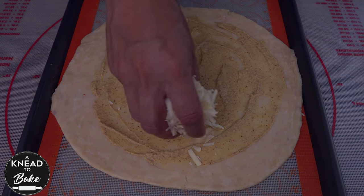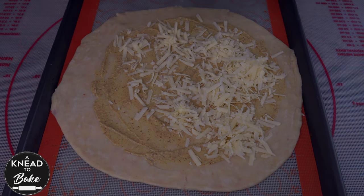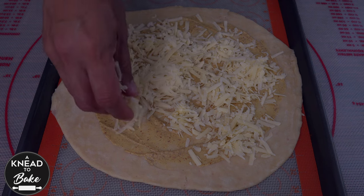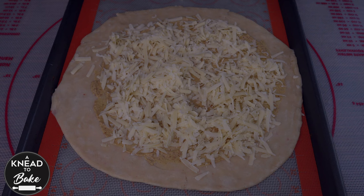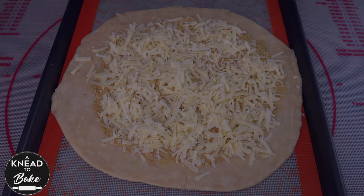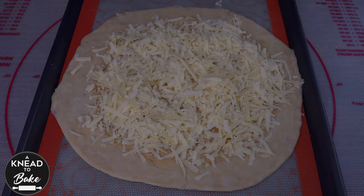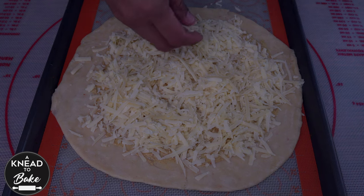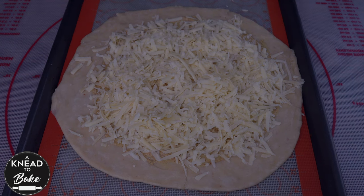Place one cup of Gruyere cheese or sharp cheddar cheese. For this recipe, try to use a cheese that has a low content of moisture and fat and is aged, like this Gruyere cheese. Also add a third of a cup of Parmesan cheese. The blend of these cheeses will help absorb the moisture of the tomatoes and will avoid a soggy galette in the end.